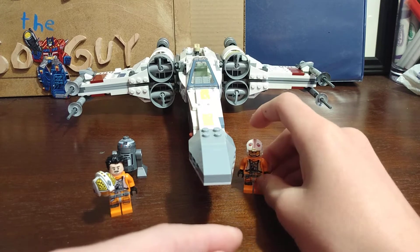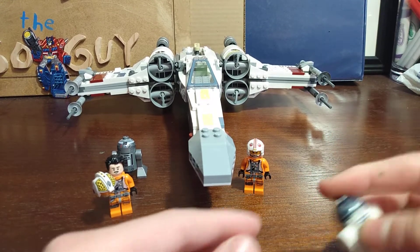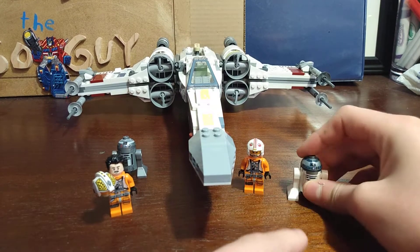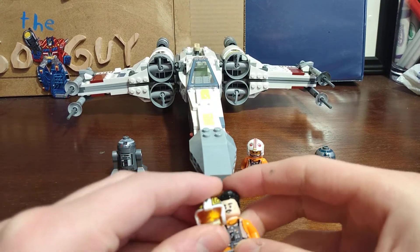I think it looks better like that instead of the new ones where he has a giant helmet. This was the only set that came with it, so just replace him. R2-D2 is the same.